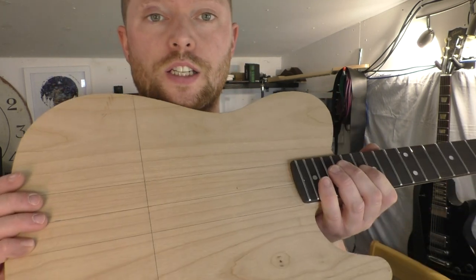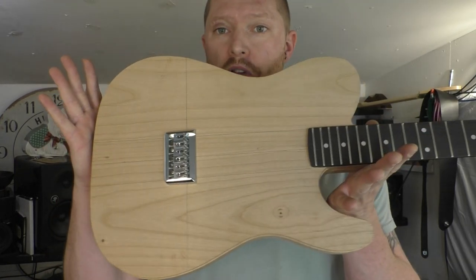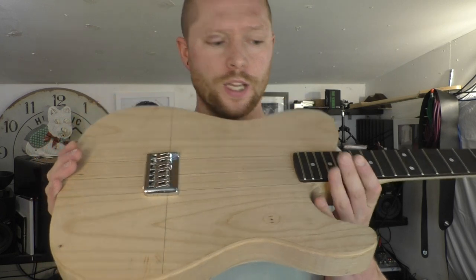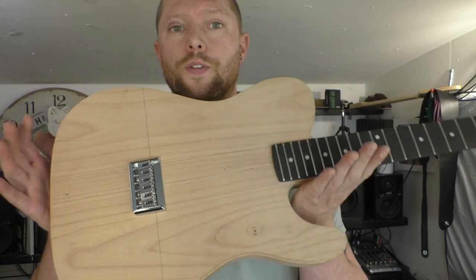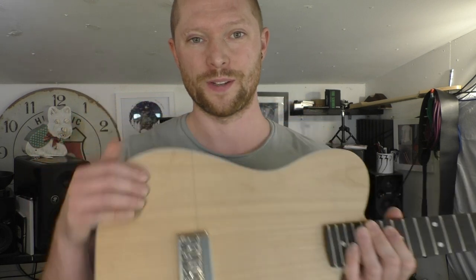Right, the next thing is to attach the bridge. As you can see it looks quite good — that is coming together, so the bridge goes there. We're going to start putting some pickups in. Please like, subscribe, and leave some comments. Also check out the Les Paul style guitar I made for one of my mates as a surprise — that video gives you a good idea if you're into guitar making. I'll put a card up and some links in the description. Thanks for watching — next video I'll be working out where the pickups go and cutting some holes for them. Have a good evening, morning, or night.